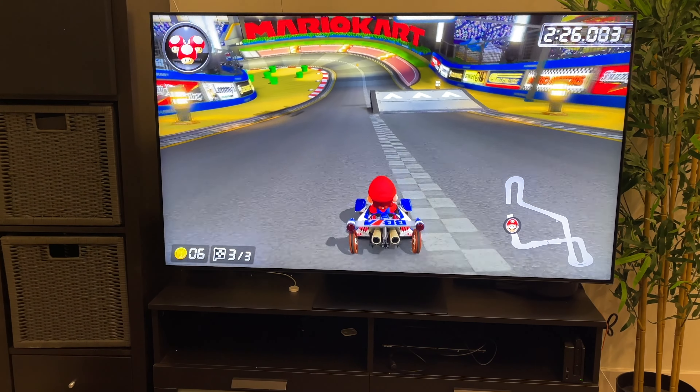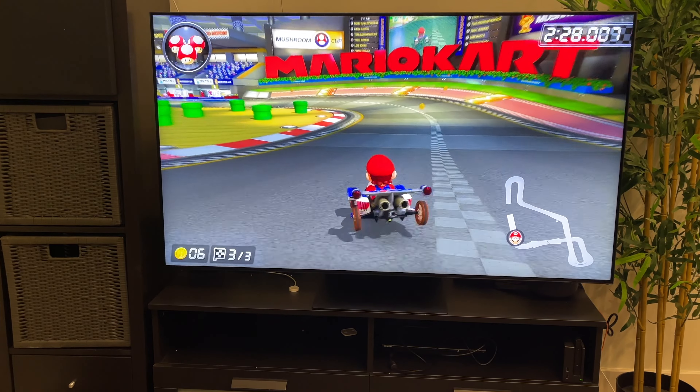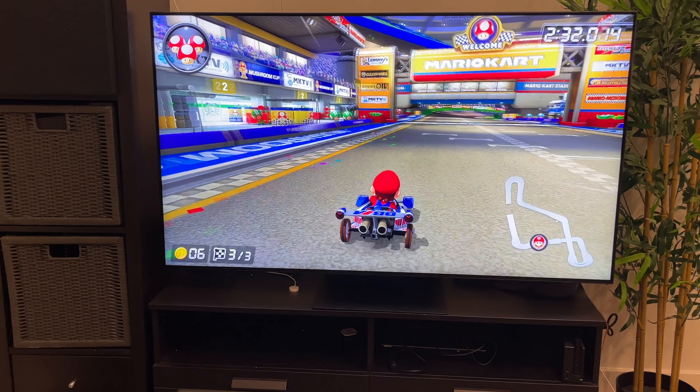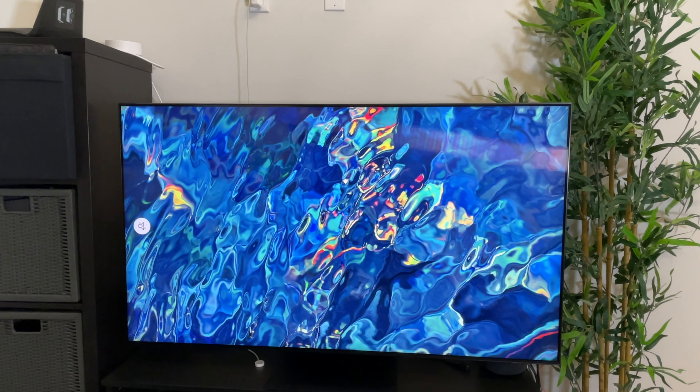This TV comes with a 144Hz panel. Note however that the refresh rate can only achieve 144Hz when using a computer with the right graphics card. The PS5 and Xbox are locked at 120Hz.